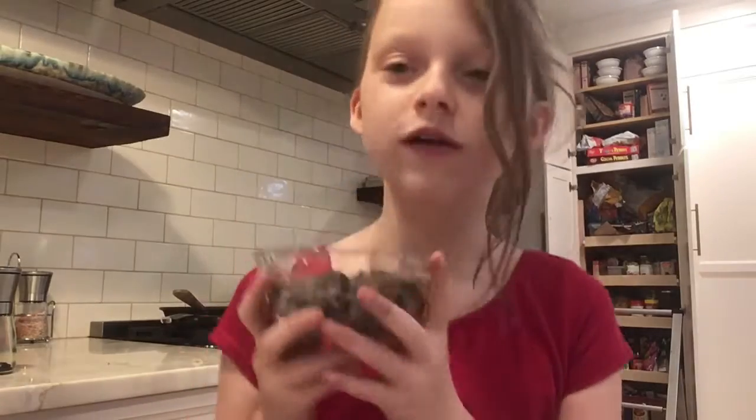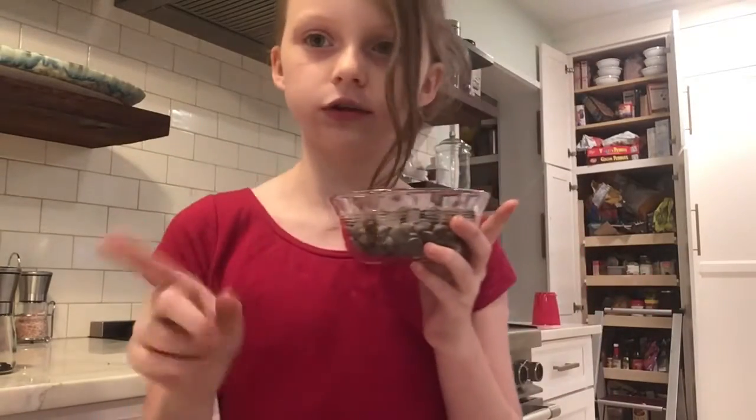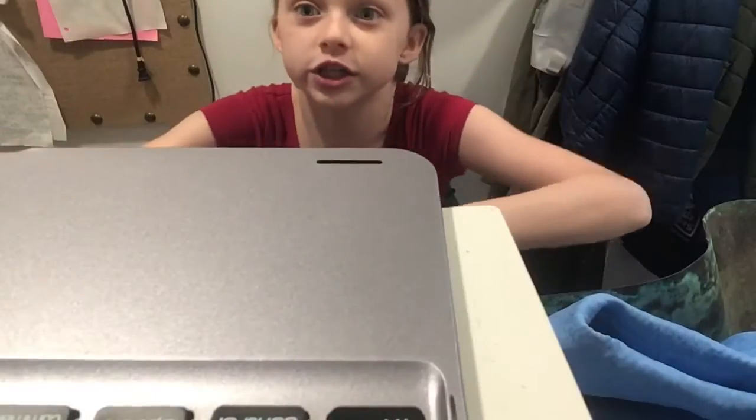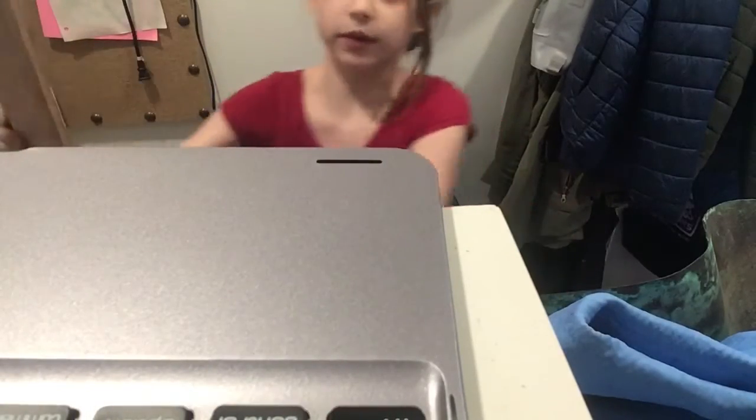Eat some — just a little bit. Don't get a sugar rush. Now I'm going to go to the mud room — go to wherever your microwave is. I'm going to take you to my microwave.